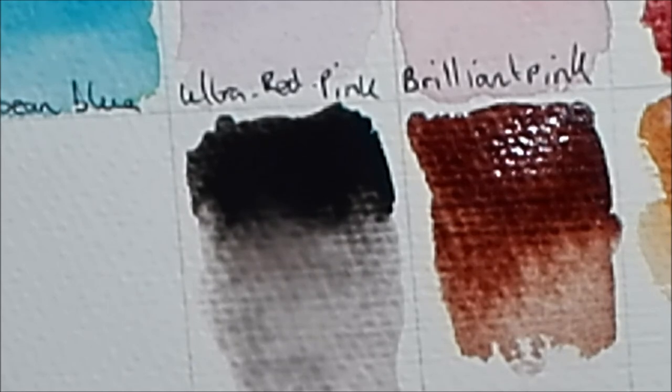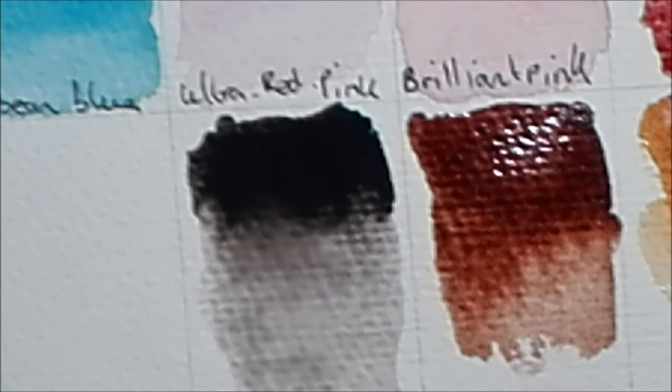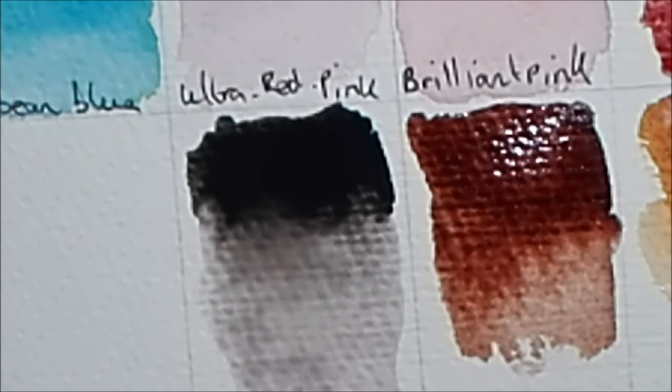I believe that's all the colours I've swatched that I purchased. I hope you enjoyed this little vlog. If you want to see more updates on the finished paintings and other bits from while I was away, please do check out my Instagram page. Thank you very much for watching, and I'll see you next time.